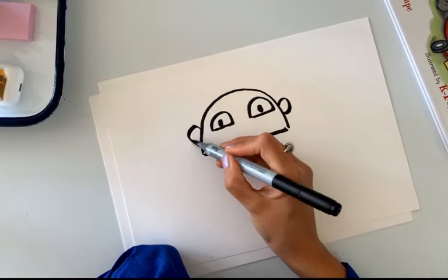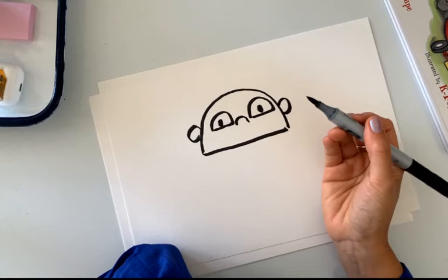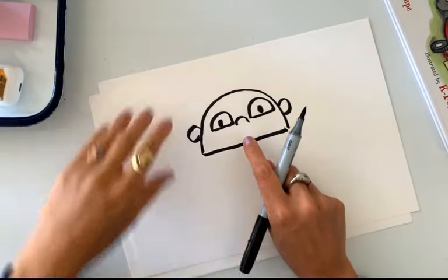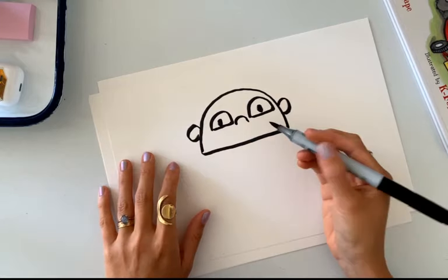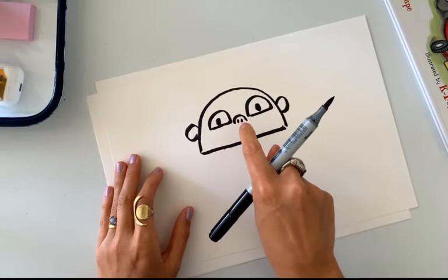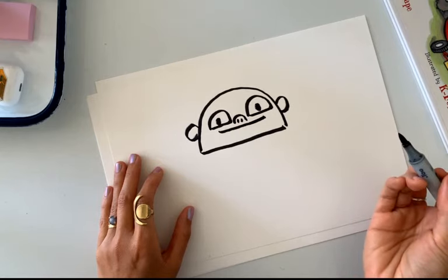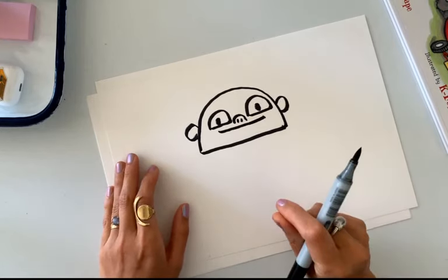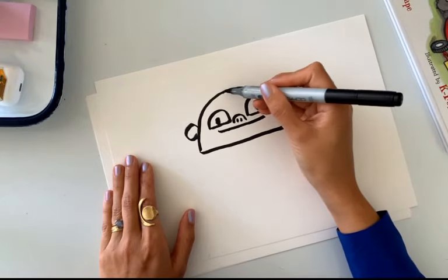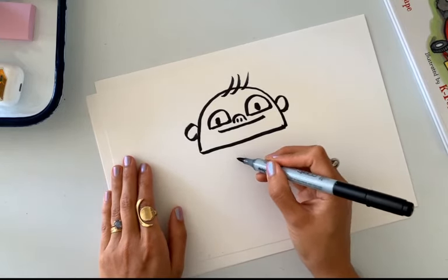The baby has sticky-out ears on either side, and a nose that's kind of like a little pig nose right in the middle - actually more of a little upturned nose. What I love about drawing babies is their proportions are so funny compared to adults. The nose is always squished up between the eyes. Then let's have this baby be smiling - just a subtle smile, like the baby turned and saw someone they recognized.